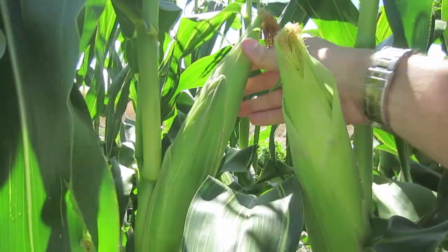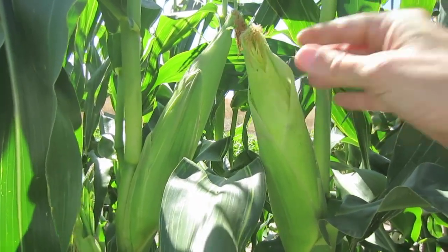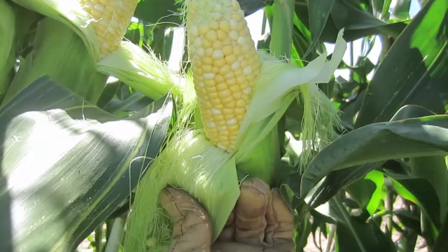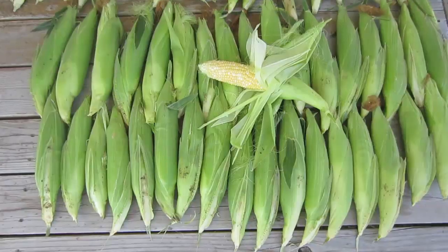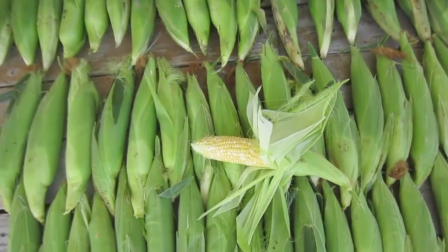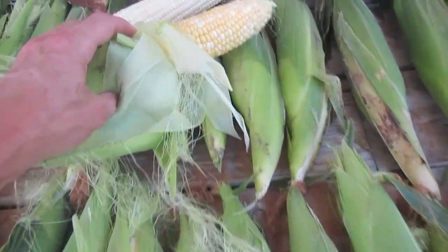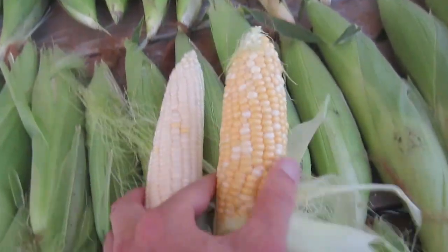Both of these ears feel rounded, so I'll just check right now to see if they are ripe — and indeed they both are. These are great-looking cobs of corn. The difference I'm seeing between the Serendipity and the Honey and Pearl is that the Serendipity has much more color and is thicker.